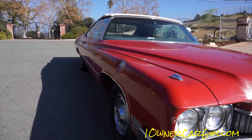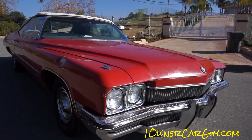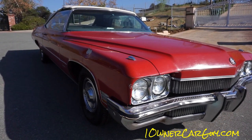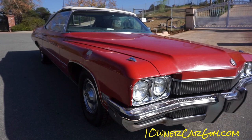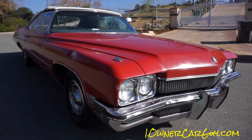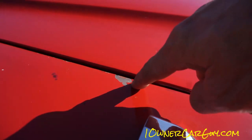Going down this side, this car is straight as can be. But this car is also 42 years old, and it doesn't show, man. Okay, let's go over these little chippy chips right there.